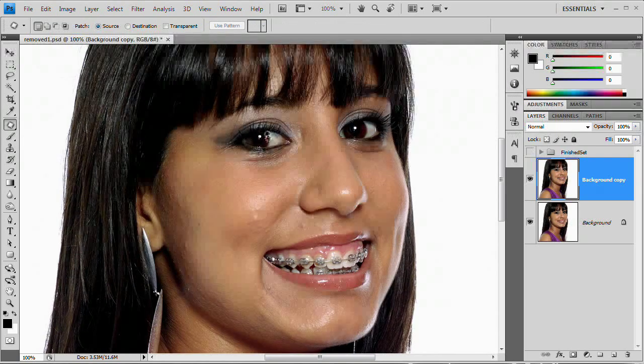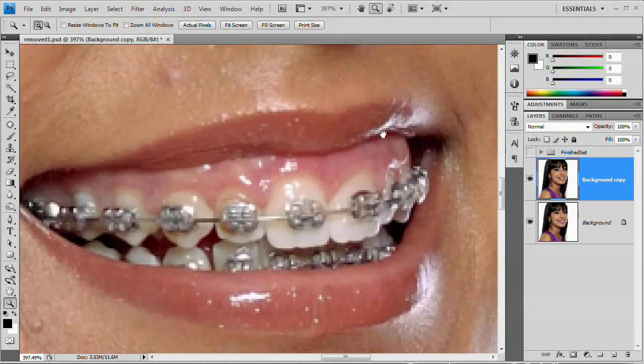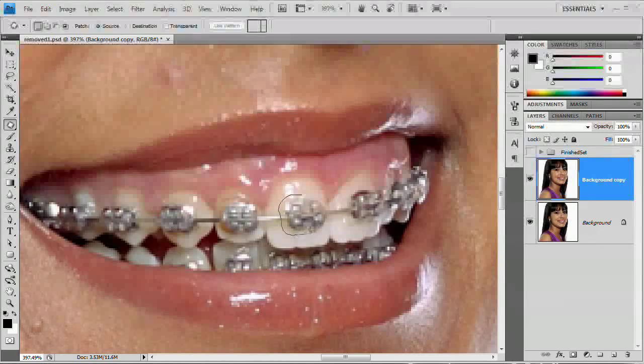Now with the patch tool, we have it set to source. I'm going to hit Z to grab my zoom tool and zoom in on this set of teeth. Making sure we're working on our new layer, I'll grab the patch tool and work on this big tooth first. I'm going to create a rather tight selection around this first brace and drag it up to her cheek right above her lip and drop it there.